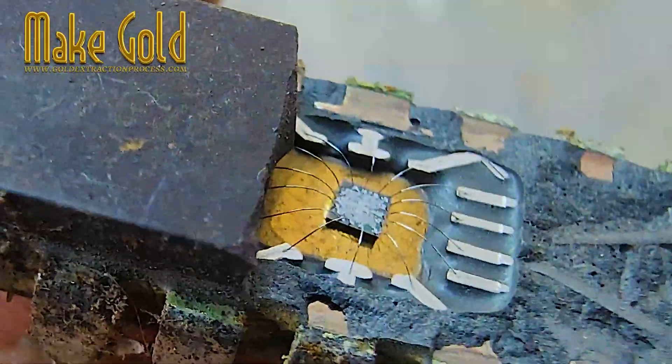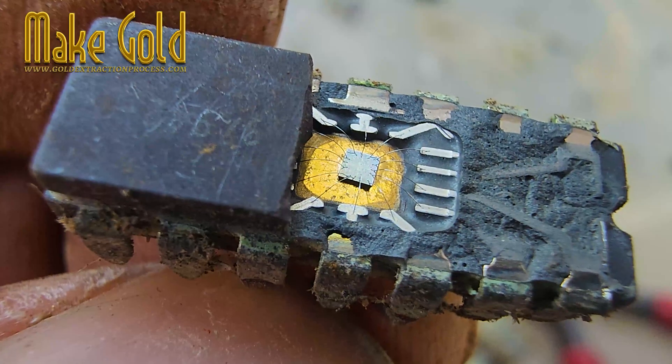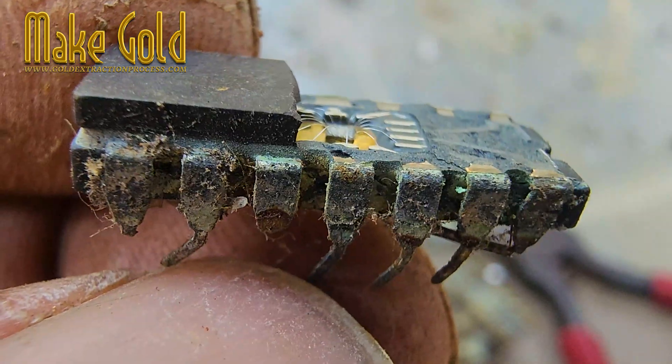See those tiny silver wires? And look under the die — that's real gold, man. You can see it with the naked eye. Look at that shine. Pure golden yellow. That is beautiful.